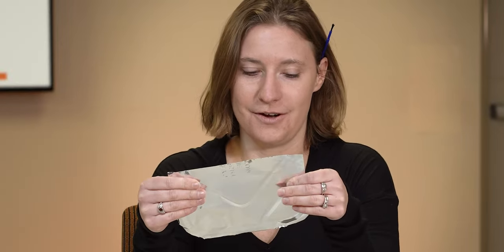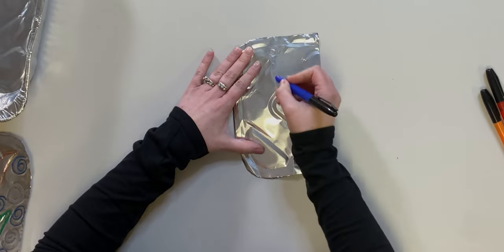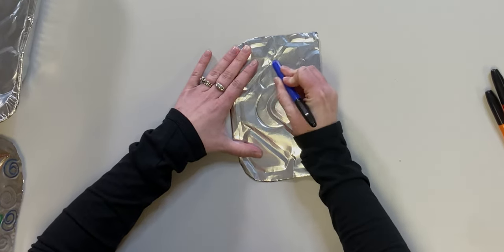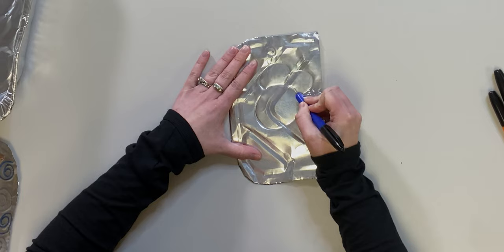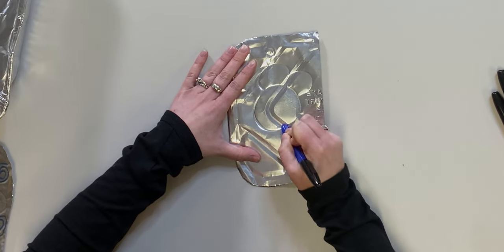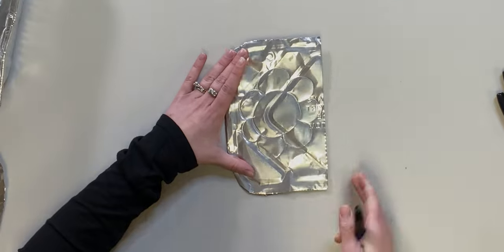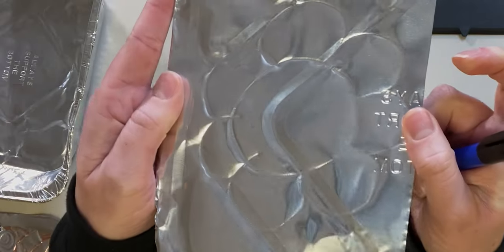You'll notice that it's pretty malleable — we can move this around. If I use a marker, just the back of it, I can make a design. Push down really hard and make your design. Can you see that texture? Pretty nice.